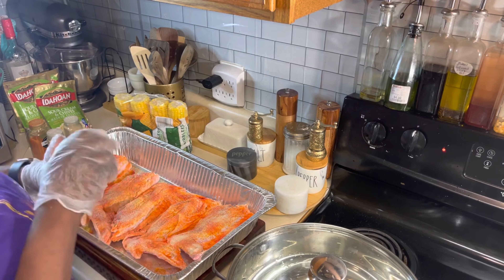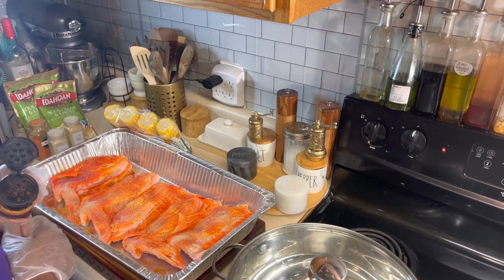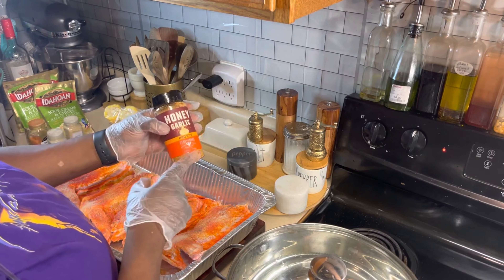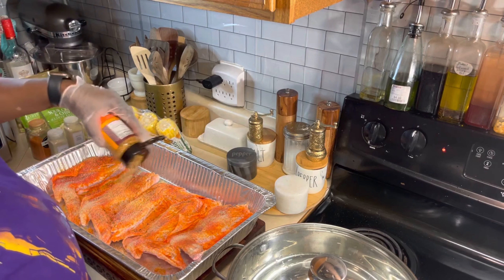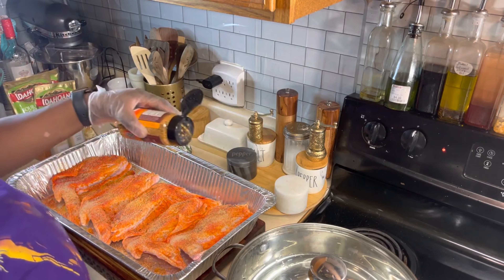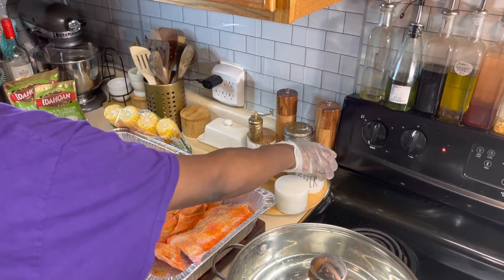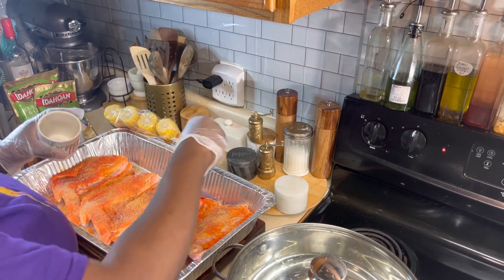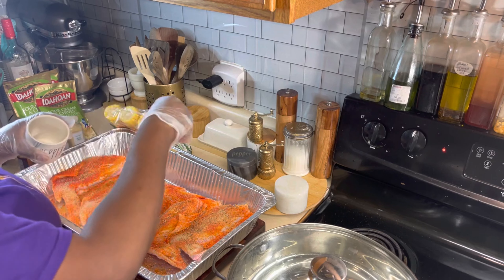This is my first time trying this seasoning and I hope it's delicious. We are going to go in with that honey garlic barbecue rub seasoning like so. I might want to add some pepper to this because it has very little pepper in it, and I love seeing my black pepper on any dish. Let's put that on there like so.